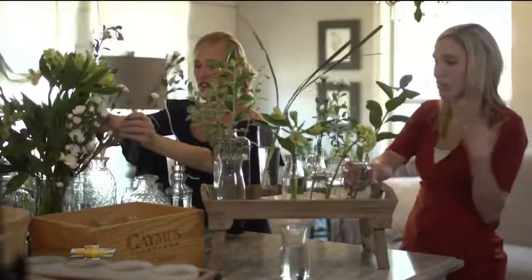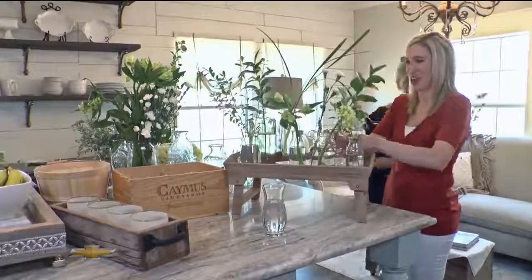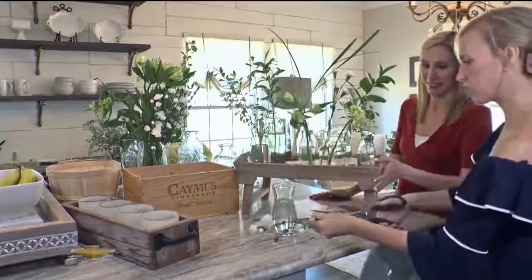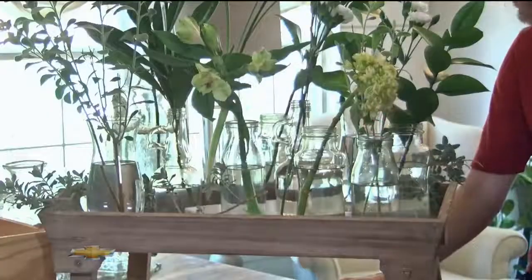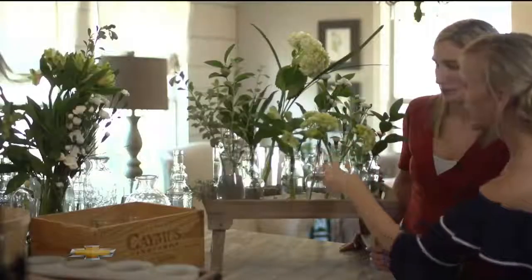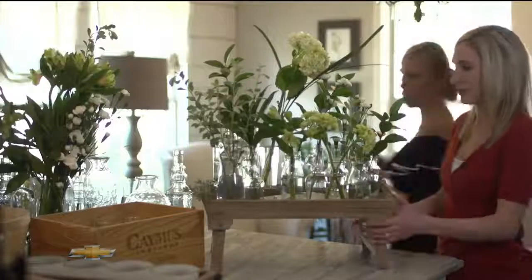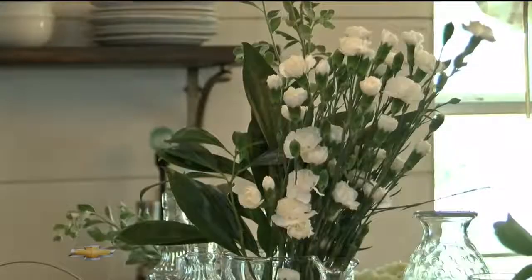Carnations are fun. There's no right or wrong — that's the great part. And it does look so pretty; the more you add, the better. We're going for organic and wavy and airy. We're not going for the super tailored, sculpted look. There's no right or wrong.